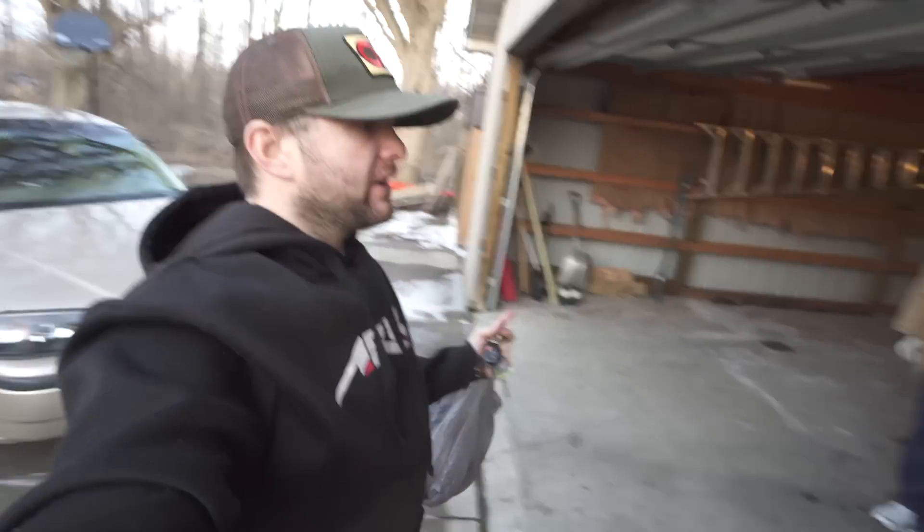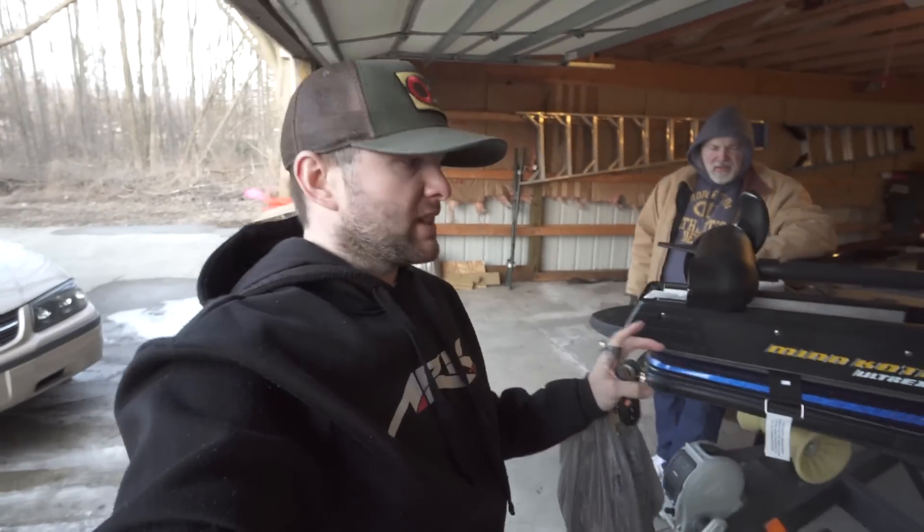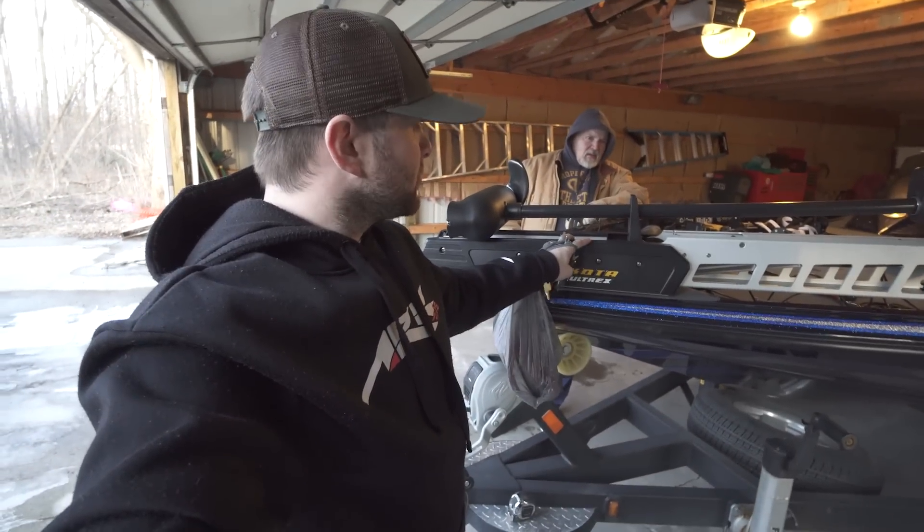What's going on everyone? I wanted to show you guys the whole process of putting the Altrex on, but we are pretty much entirely done putting the Altrex on.